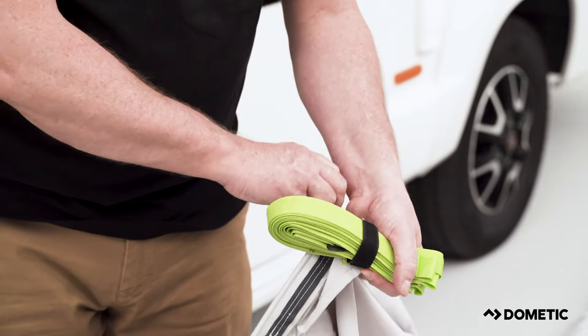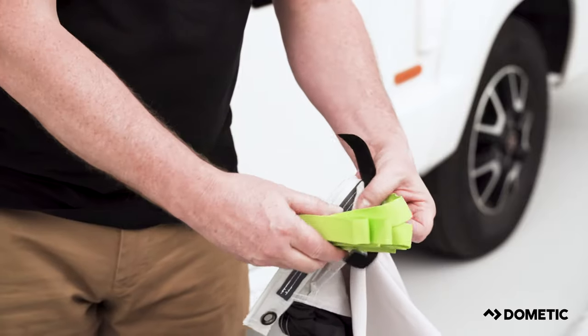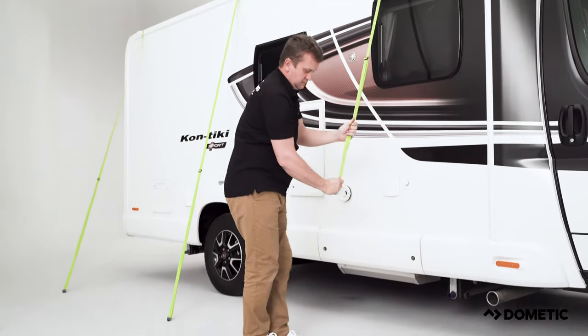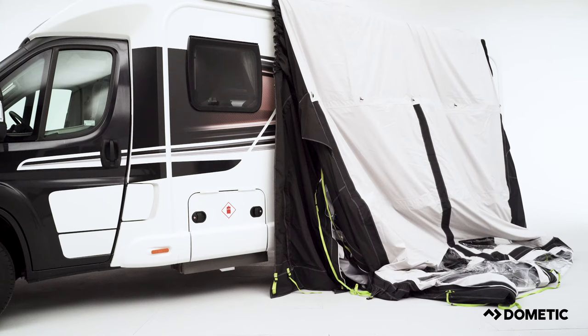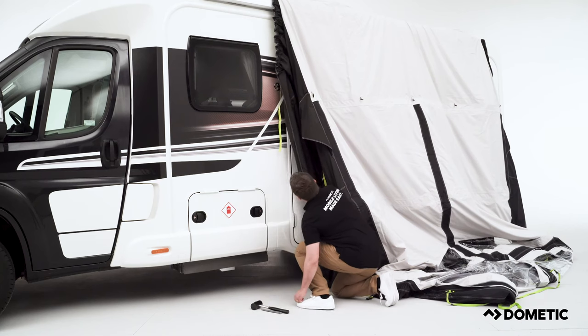Start by getting the awning out of its bag and begin to loosen off the long straps attached to the tunnel. Once untied, either walk the straps around the motorhome or carefully throw the straps over the vehicle, and peg the straps away from the motorhome.